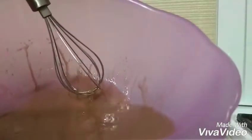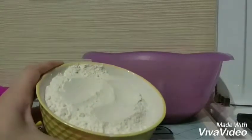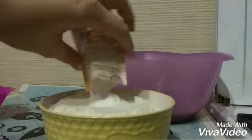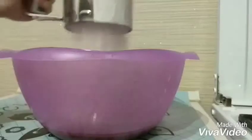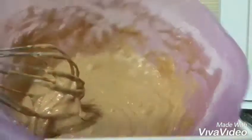Mix it until combined. Take 275 grams of flour, add a pinch of salt, 10 grams of baking powder. Now add the flour to the bowl and mix it. Here it is.